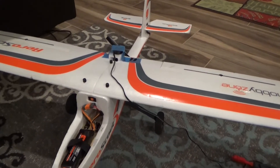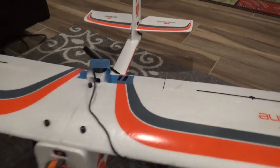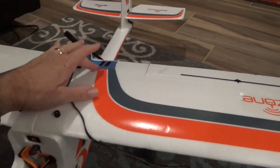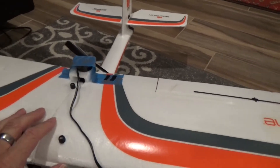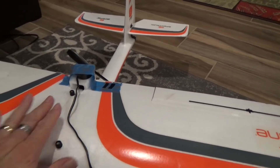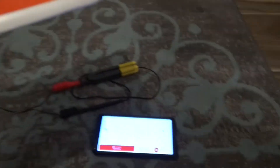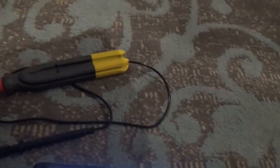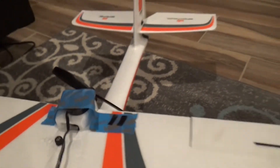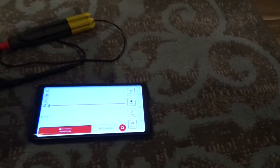I've got a little experiment here. I'm checking the balance of my prop and I did it just by feeling it and using some electrical tape. I've seen a couple other individuals do it and you can definitely feel the difference, but I decided I wanted to see how the Pocket Pro oscilloscope with the piezo element tied to the plane would get a reading off of this, and I've got some pretty interesting findings.